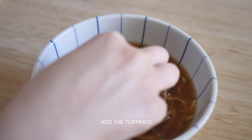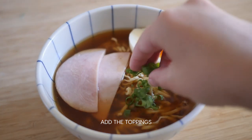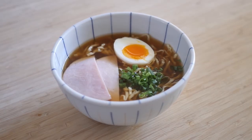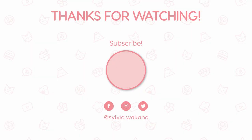And then add the toppings: ham, egg, and green onion. And voila, you made Ponyo's ramen. Itadakimasu and enjoy!